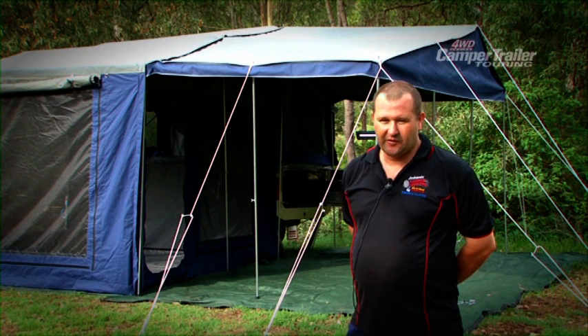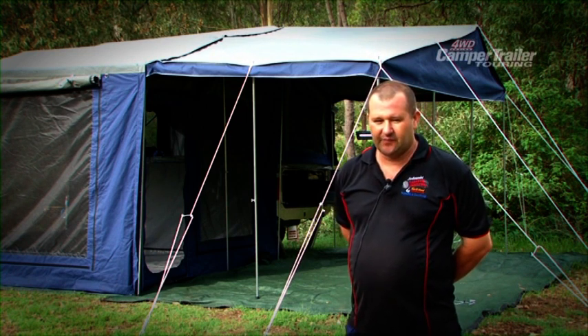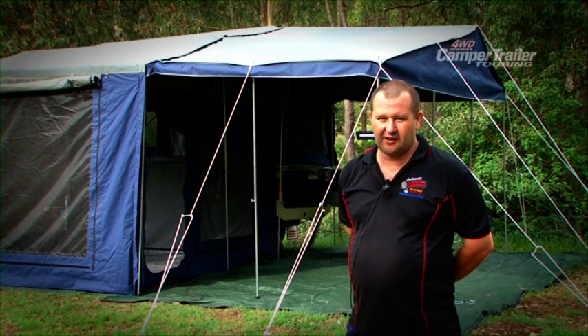Hi, I'm Terry. My wife and I own Jimboomba Camp Trailers. We've brought an Explorer to show you today.